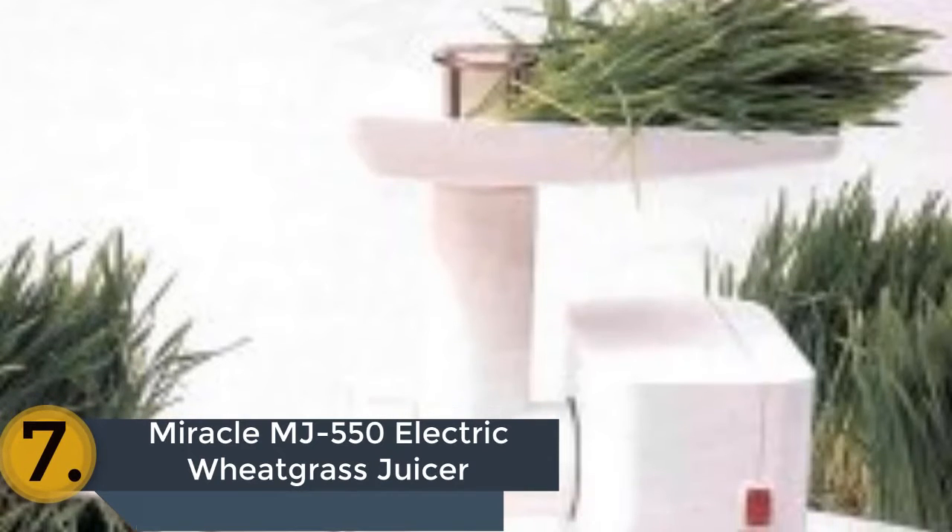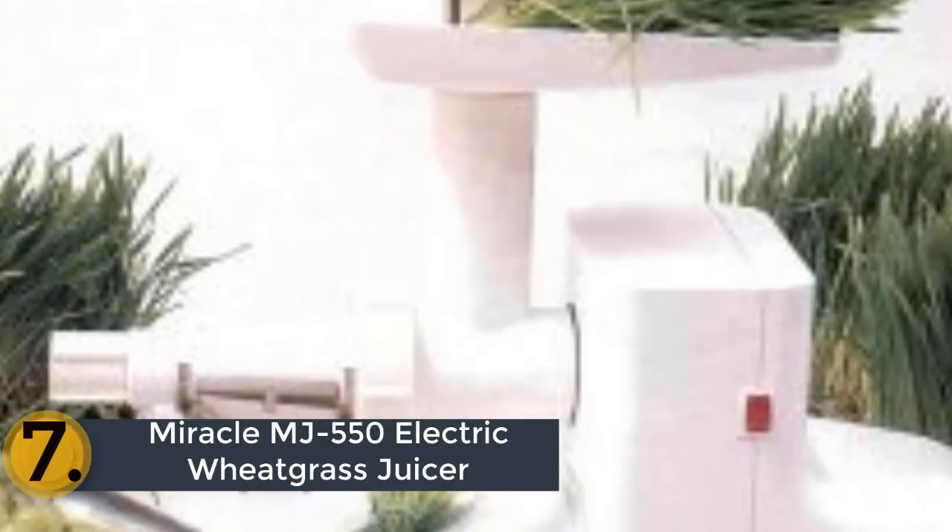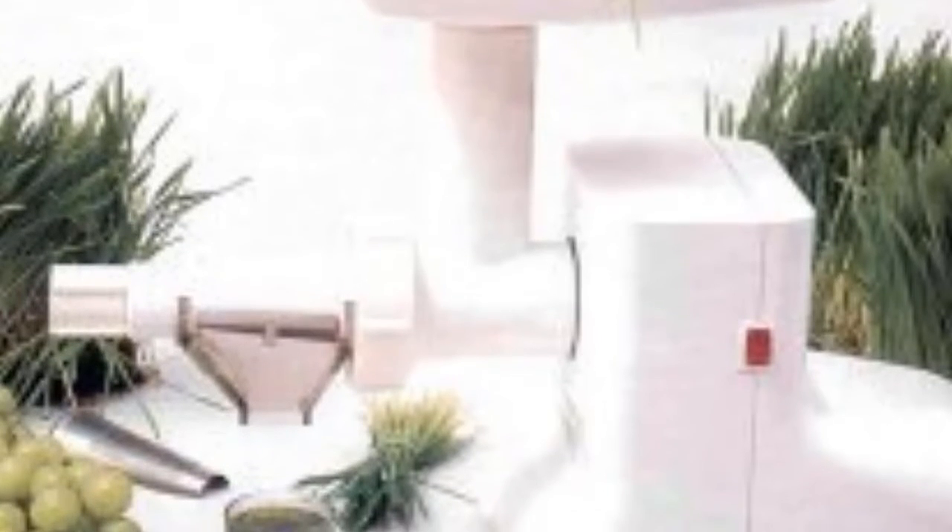Item number 7 is the Miracle MJ-550 Electric Wheatgrass Juicer. Powerful and high quality juicer with a compact design. It has been made with a sturdy construction and a stainless steel screen makes it a great juicer in the market. There are no aluminum parts; instead, there are plastic non-toxic parts. In fact, there are many useful features and qualities which will make you satisfied.